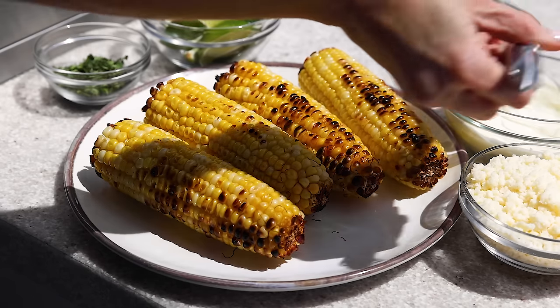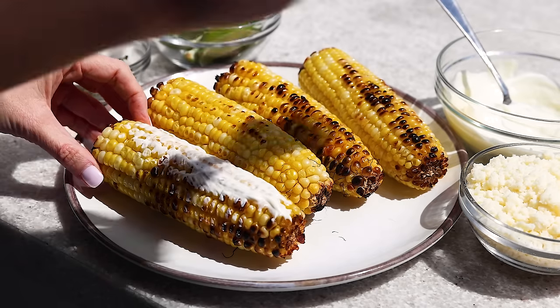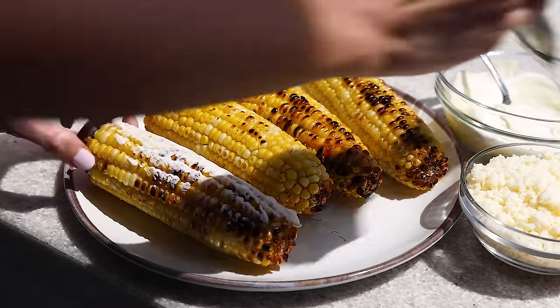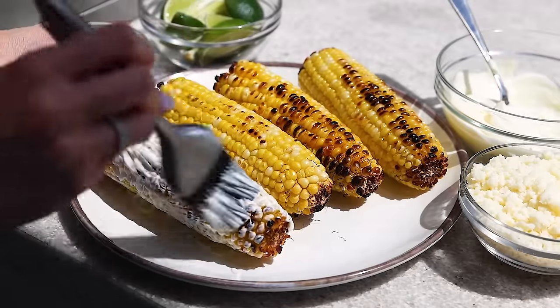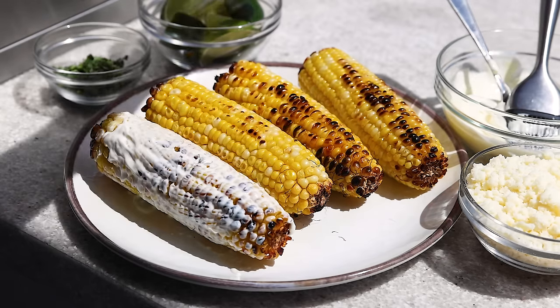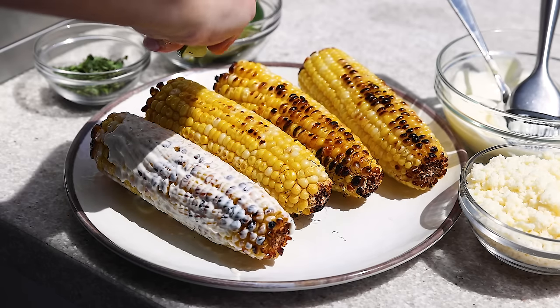Once the corn has a lovely char on the outside, go ahead and remove it to a plate. It's a perfect 75 degrees in Southern California today, which definitely makes me happy. At this point, it's super easy to assemble the elote — just start by brushing the creamy mayo all over the warm corn. It'll slightly melt into the corn, but that's fine because then it gets into all those nook and cranny spots.